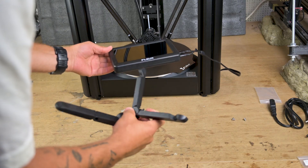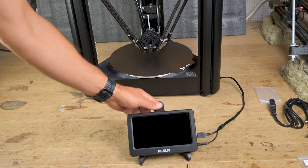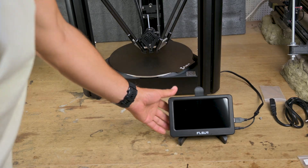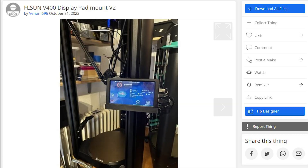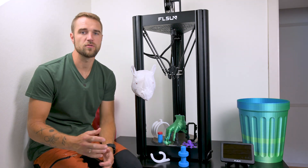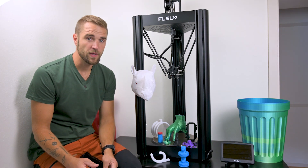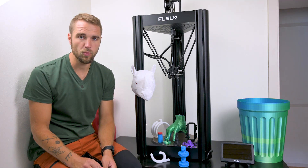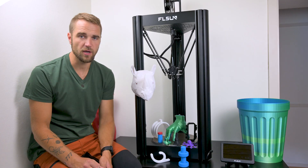You'll also want to print a holder for the touchscreen pad — I don't like how it's made, and there are better ones on Thingiverse you can print and hang on your printer. All in all, it's quite an expensive printer that prints really fast with reasonable quality. If that's something you're looking for, there are links in the description with a discount code. I hope you enjoyed this quick review, and I hope to see you in the next video. Cheers!